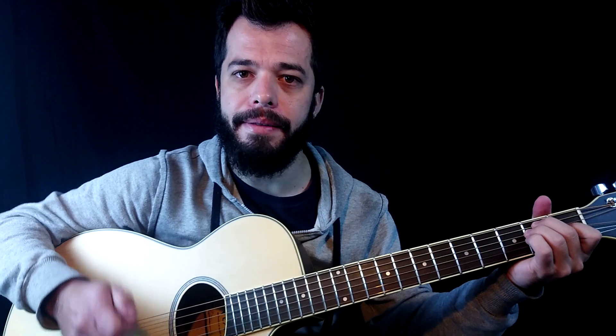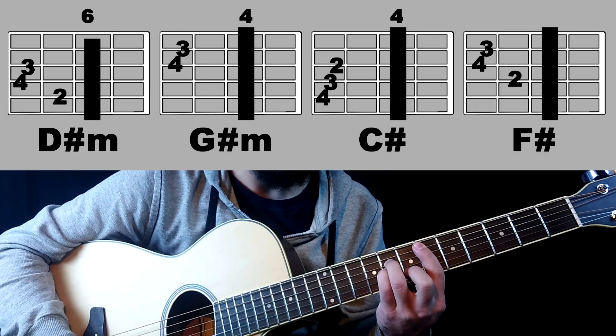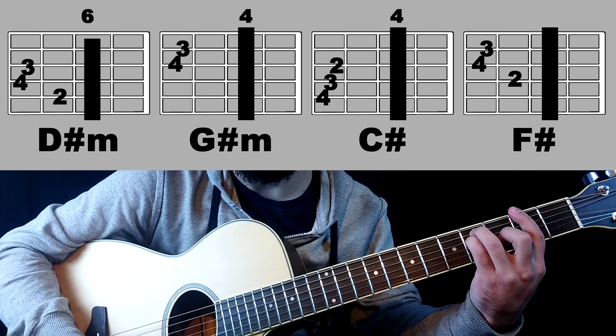Slow. At the end of the song it goes up one tone. And the chords will be D sharp minor, G sharp minor, C sharp and F sharp.